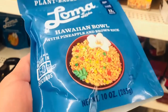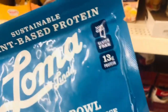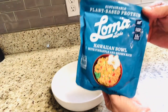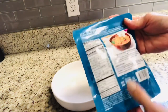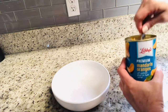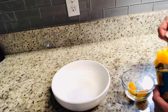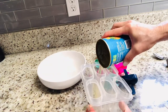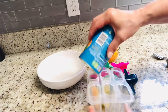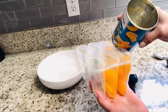Every once in a while, Dollar Tree will carry a name brand food product, so I decided to try this microwavable Hawaiian bowl pouch. I followed the directions and heated it up. It was very simple to make, however I wasn't crazy about the taste — it just didn't taste really fresh, and I would have done better making my own brown rice. I did however really like the canned mandarin oranges by Libby. Here's a gluten-free dessert tip: if you have any juice left from your fruit, you can make some homemade popsicles with the molds from Dollar Tree.